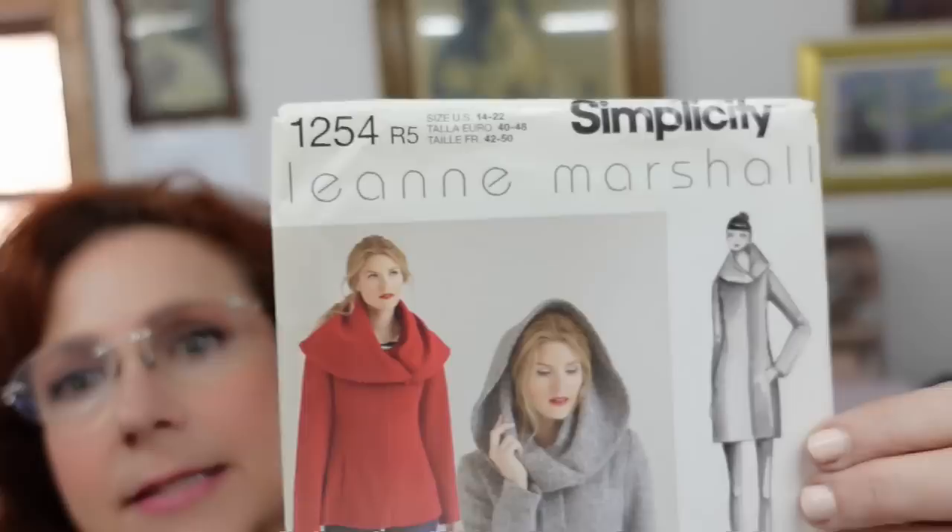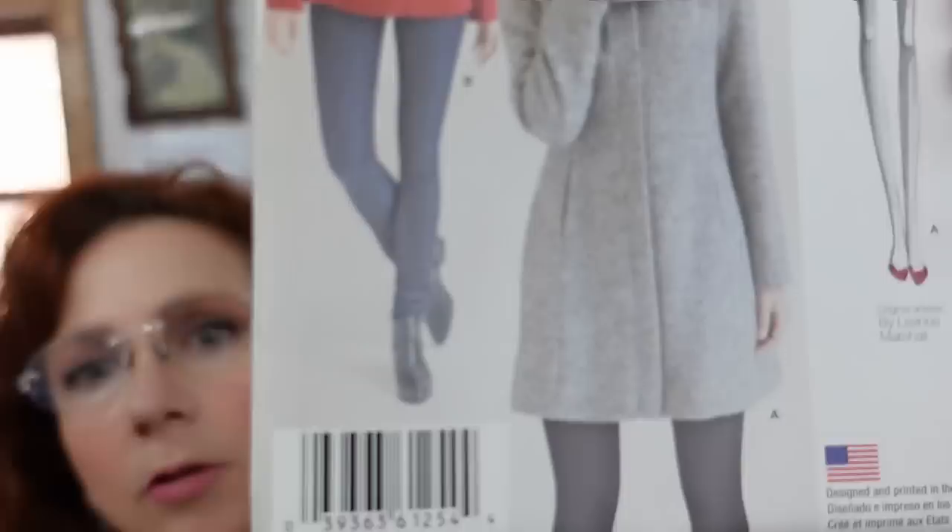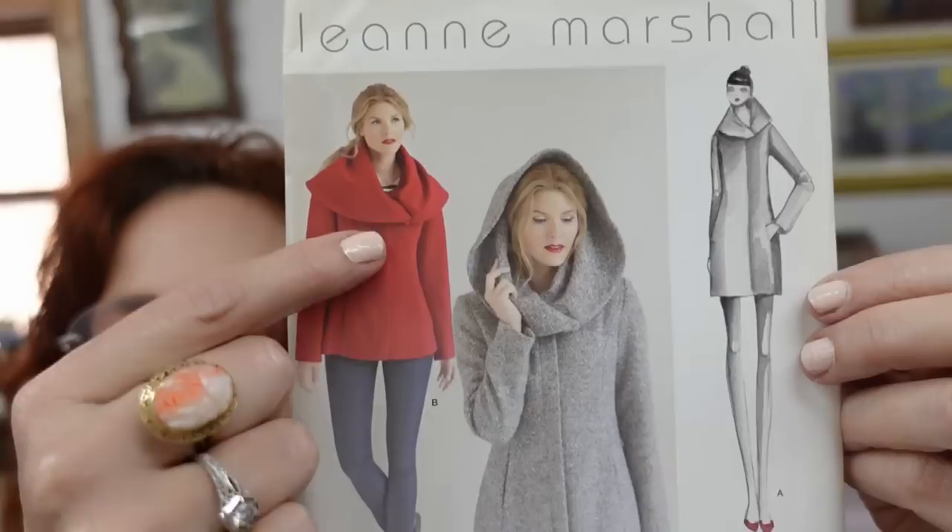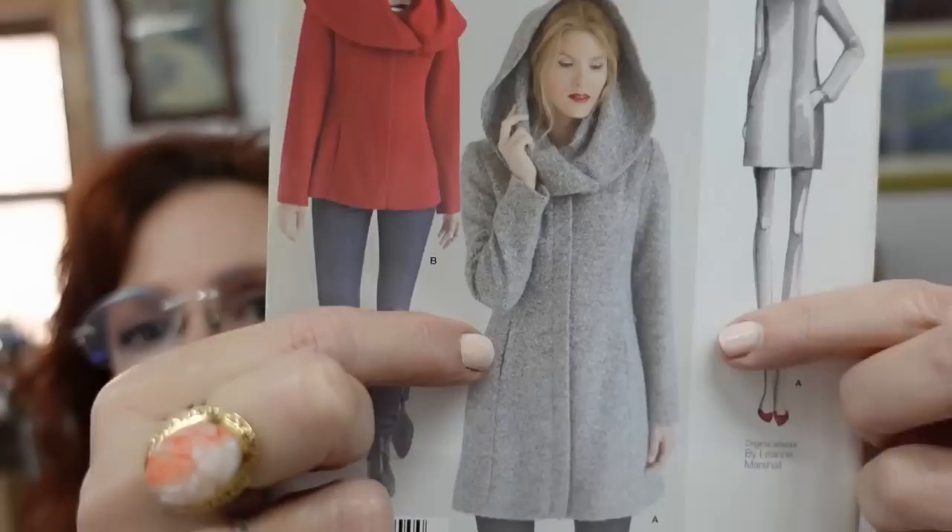I'm going to make a pattern that I have had for a very long time, and I figure I better make it now before it leaves the current catalog. It's a Simplicity pattern, and I'm going to be making the longer version. It's basically a princess-seamed coat with this really cool thing that's like a hood, but if you pull it down, it's like a cape. It has pockets set in right here in that princess seam gore in the front.